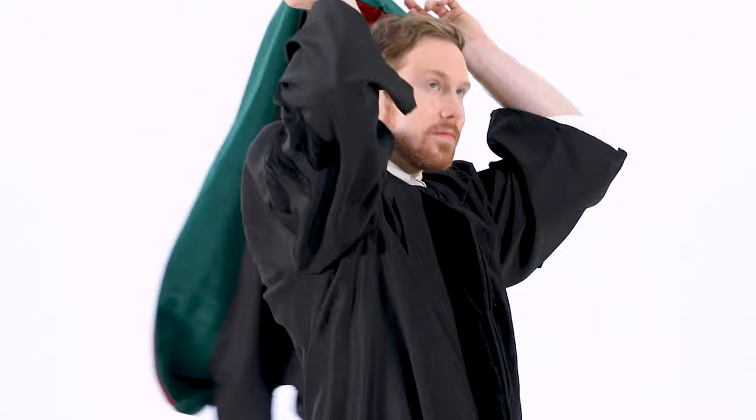The first thing you need to do is make sure your gown is the right size, so try it on as soon as you get it. There are no male and female gowns — just one gown for everybody. The bottom of the bell sleeves should fall between your elbow and the palm of your hand, and the bottom of the gown should fall below the knee and above your ankles. If your gown is not the right size, check with your Herff Jones representative right away.